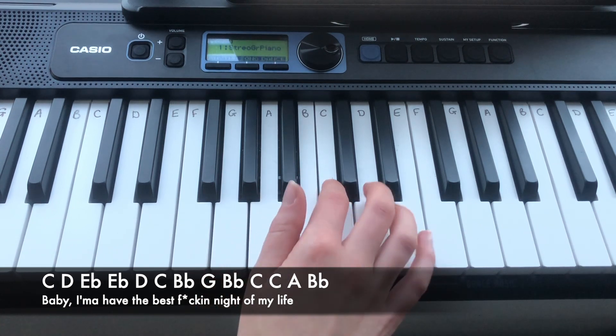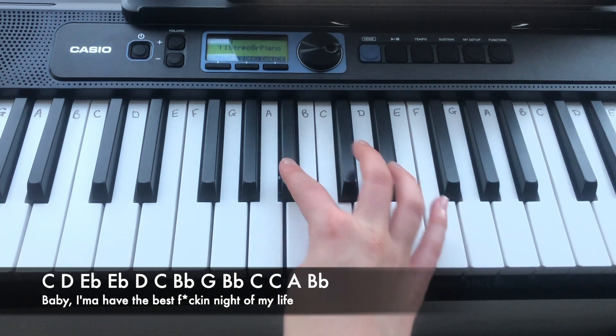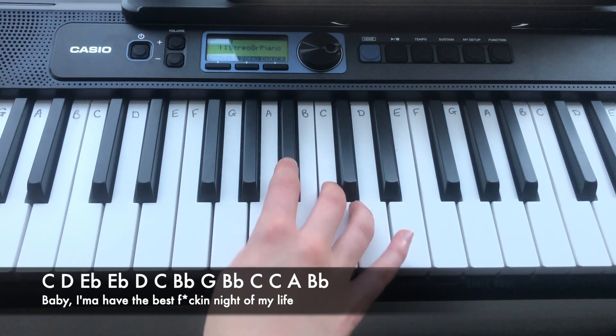The second line is: C, D, Eb, Eb, D, C, Bb, G, Bb, C, C, A, Bb.